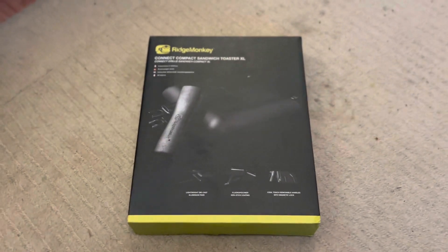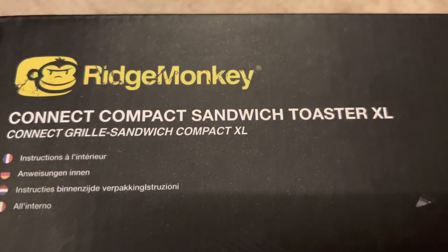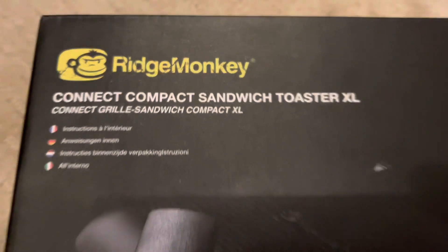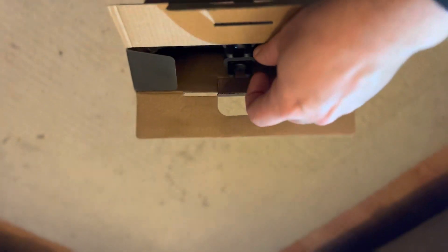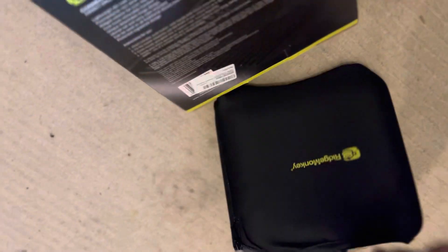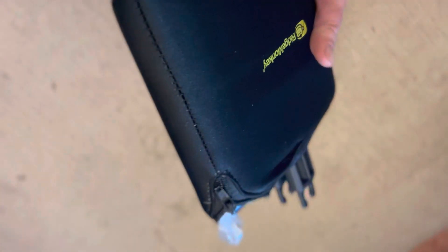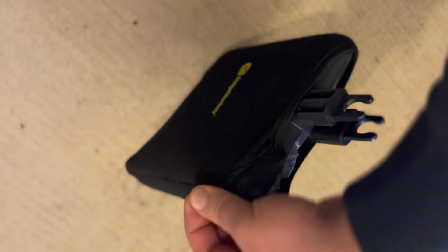Here we have an unboxing video of a Ridge Monkey Connect Compact Sandwich Toaster XL. Inside the box, let's see — it comes in its own little swanky bag. Oh, isn't that something.